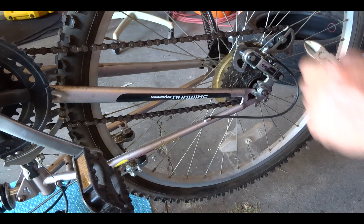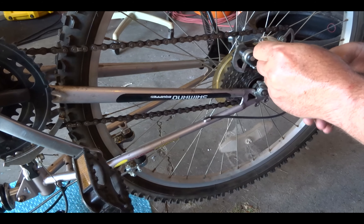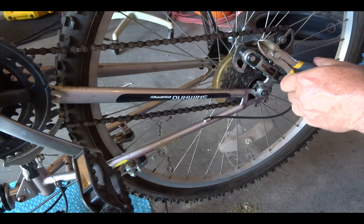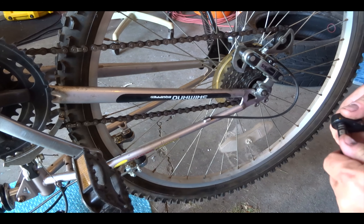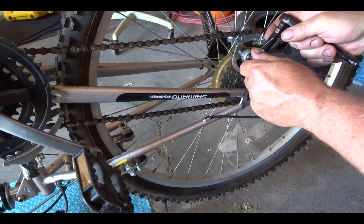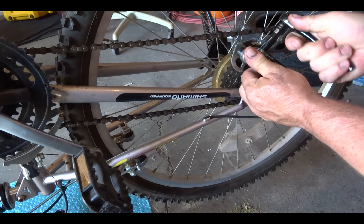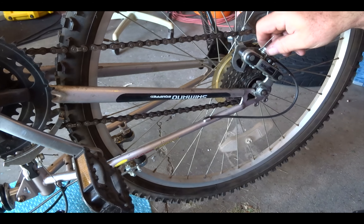You're gonna need a pair of side cutters here. Cut this end off. What size is this one on this bike? This is 6 mil. There we go, let's loosen this off.